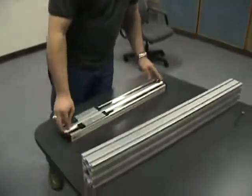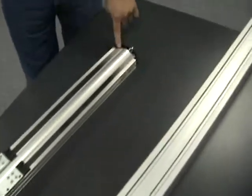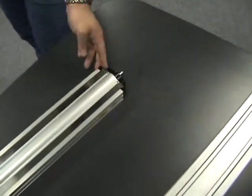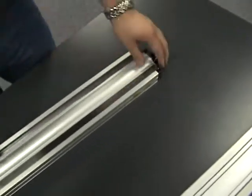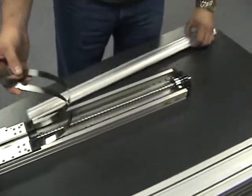Alright, zoom in on this. We've already got the pieces pulled off — they hold the steel cover strips on. Move them up, pull this out, just to cover the place.